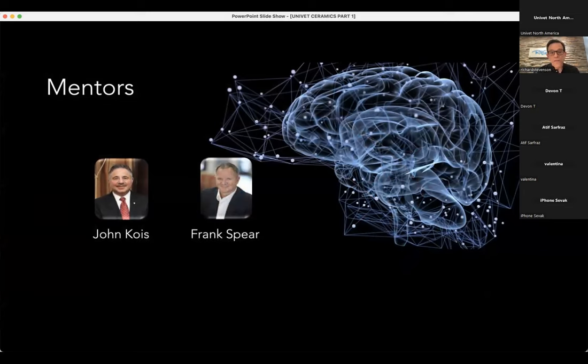A couple of other mentors: John Kois and Frank Spear — household names. I know John quite well because I've gone through his entire curriculum; I'm a graduate of the Kois Institute. Frank Spear is probably one of the best teachers I've ever met, of any subject. What they have in common is they're driven, passionate, excellence-oriented individuals. Birds of a feather flock together — and that's probably one of the reasons you're here. We're all on the same path and it's very powerful to be part of that jet stream of knowledge.